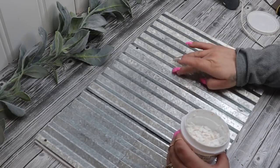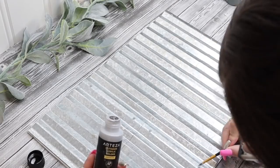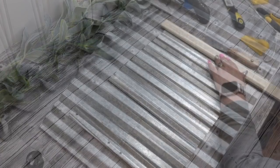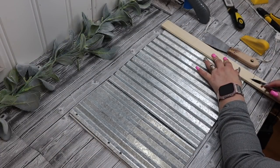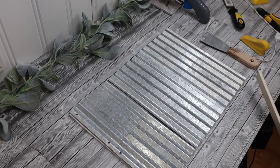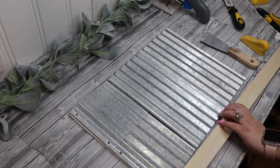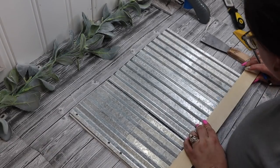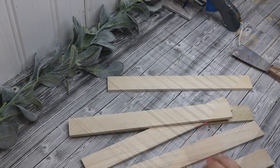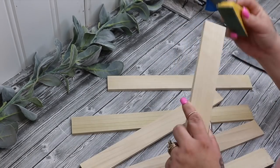Next I go in with my lightweight spackling because these have holes where the little sign was hanging as well as the jute hanger — I didn't want those holes showing so I just fill them in. Then I went over the lightweight spackling with my Arteza silver acrylic paint. Next I take these little poplar pieces from Home Depot — they're only like a dollar and some change, very lightweight and already sanded down. I don't like to use the belt sander, so these are perfect.